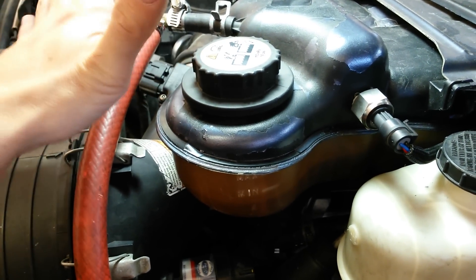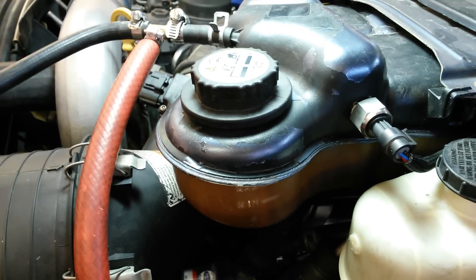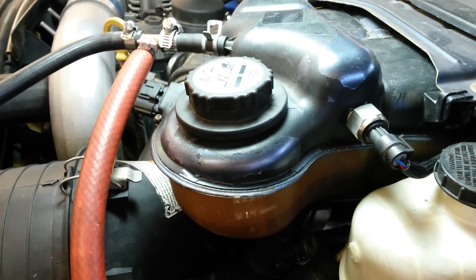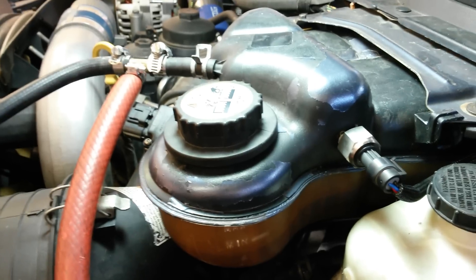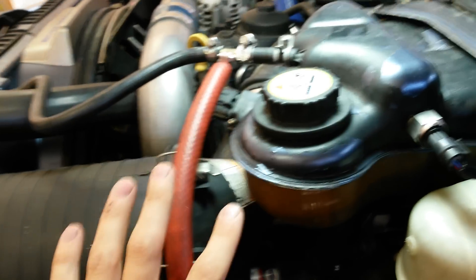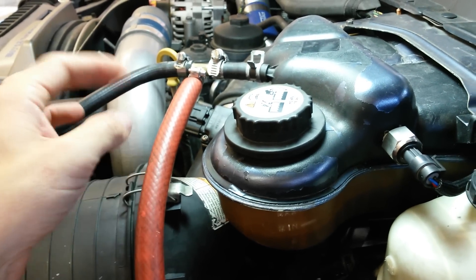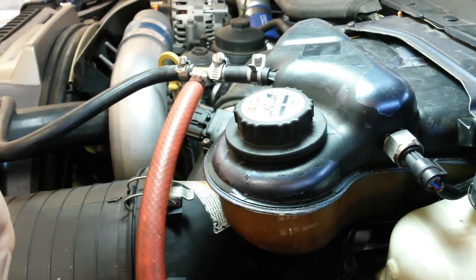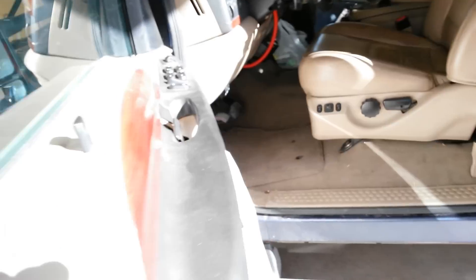It will tell you a lot about your truck and how it's performing — how it's pulling hills, how it's pulling loaded or empty, that sort of thing. It's a good thing to watch right next to your EGTs and your fuel pressure. There are a couple of different ways you can do that. Check out my other videos on how I set up a degas pressure gauge in two different ways — really simple and easy.